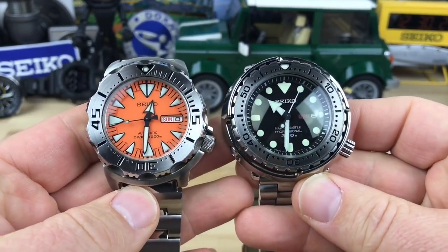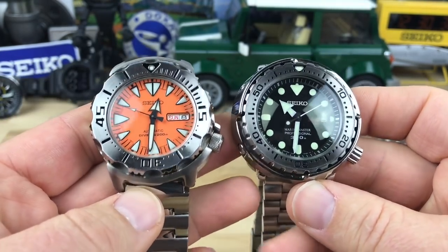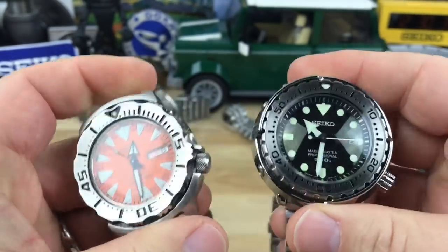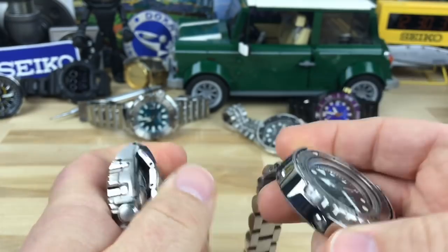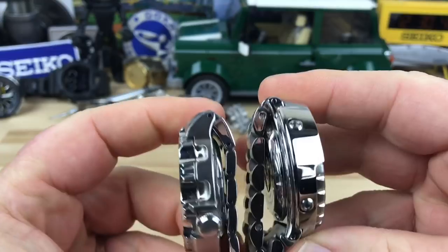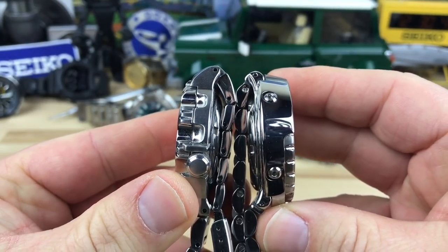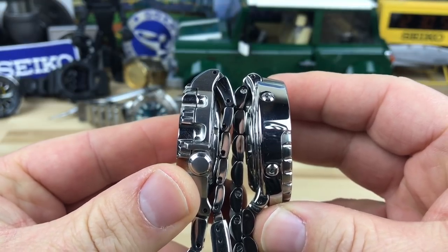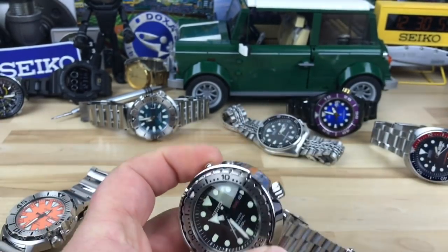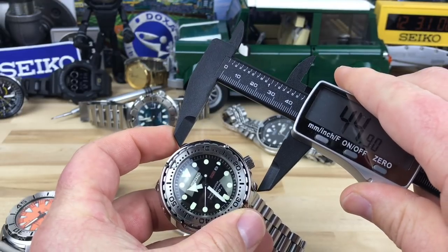When I purchased it back in the day I was worried because I was already wearing the Seiko Monster. If you look at the lug-to-lug and the thickness, the tuna's lug-to-lug is actually shorter than on the Monster. Let me show you the numbers.